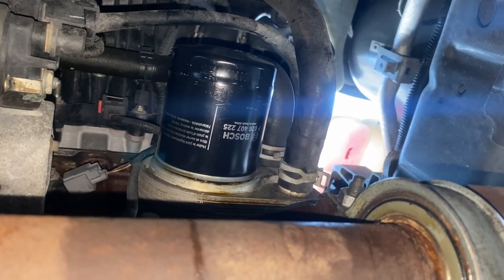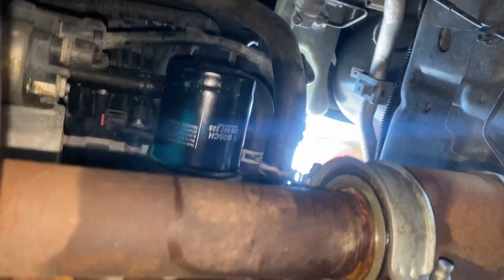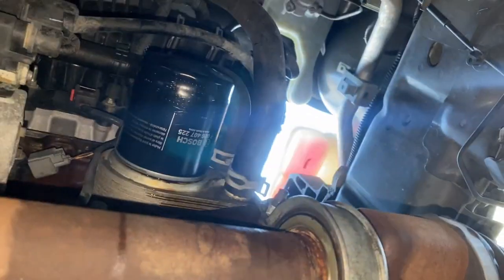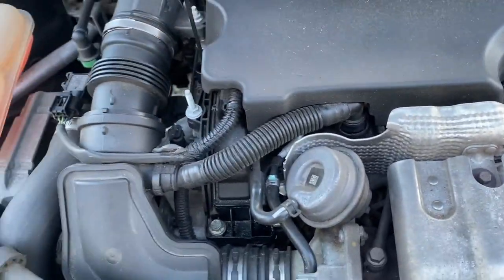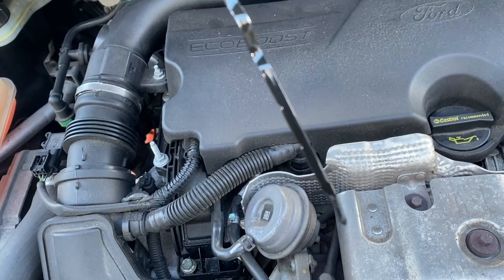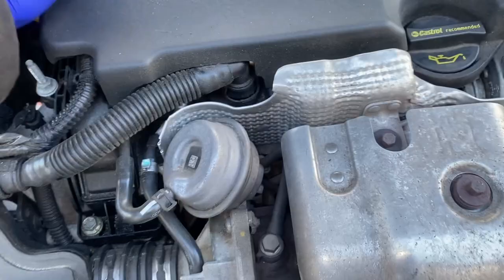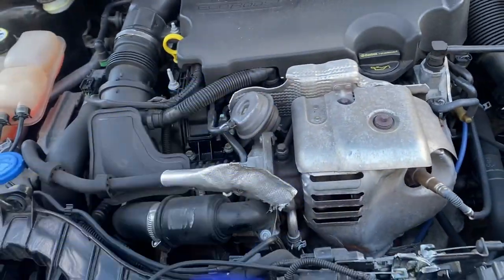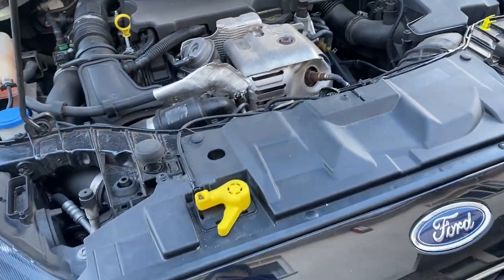Changed the old oil filter, put the new one on, sump plug's back in. Just filled up with oil — checking to make sure there are no leaks. Looks alright. Get the dipstick — a little high but it's fine. Run the engine to let it circulate and fill up the oil filter, then we'll check again. Probably need to add a bit more oil — using 5W20.